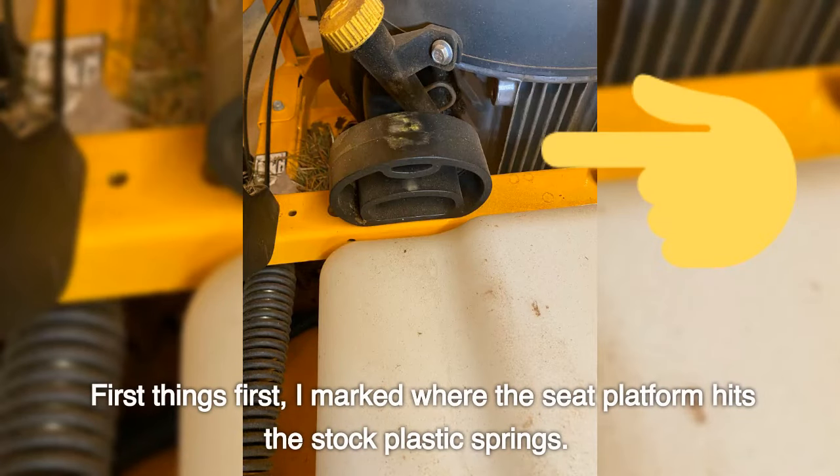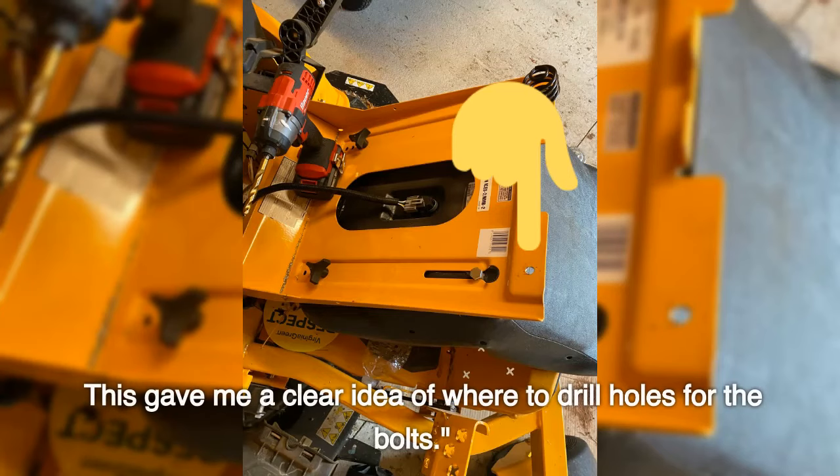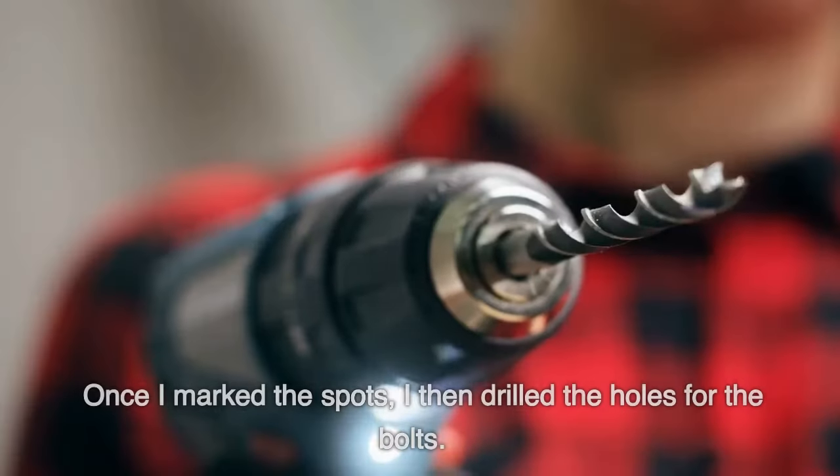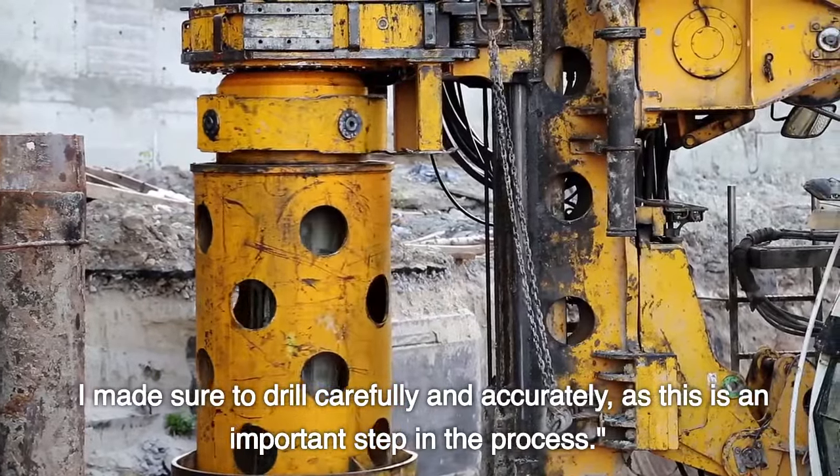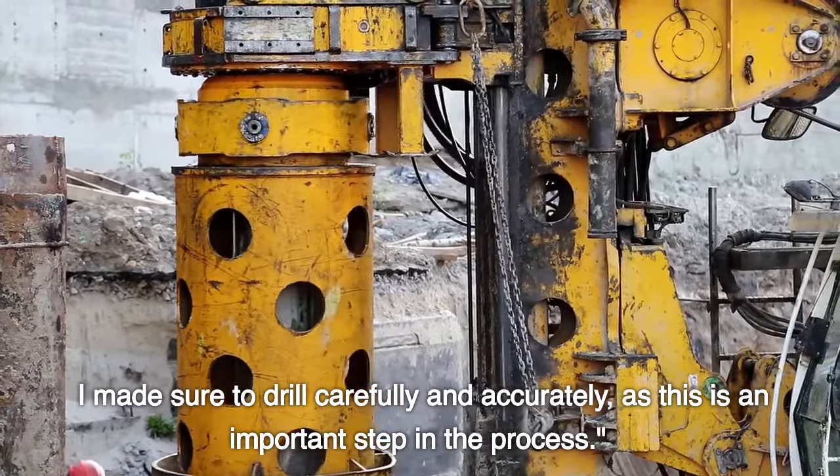First things first, I marked where the seat platform hits the stock plastic springs. This gave me a clear idea of where to drill holes for the bolts. Once I marked the spots, I then drilled the holes for the bolts. I made sure to drill carefully and accurately, as this is an important step in the process.